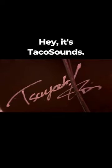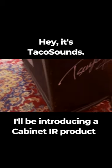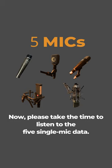Hey, it's TacoSounds. I'll be introducing a cabinet IR product, 212MESG-RECT. Please take the time to listen to the 5 single mic data.